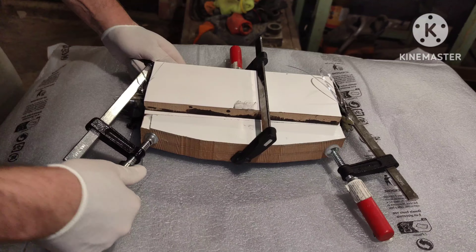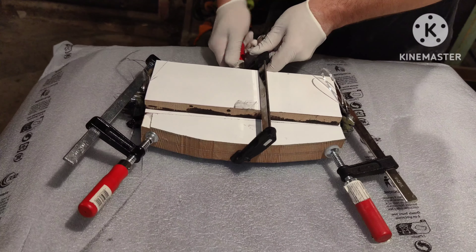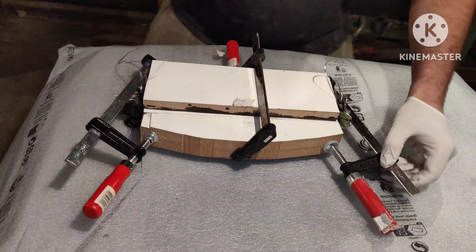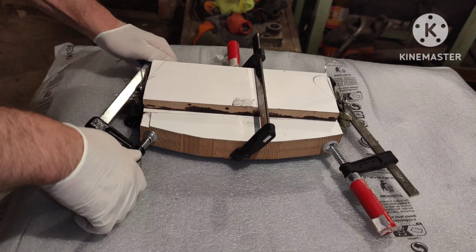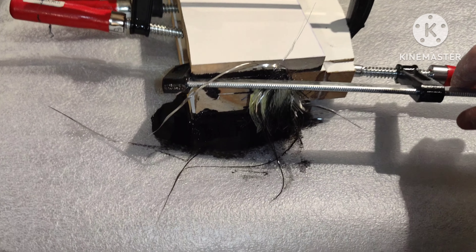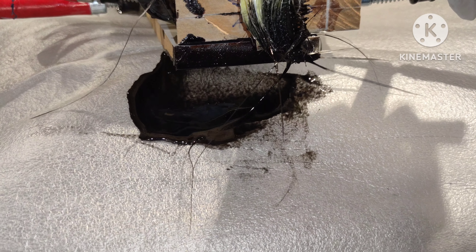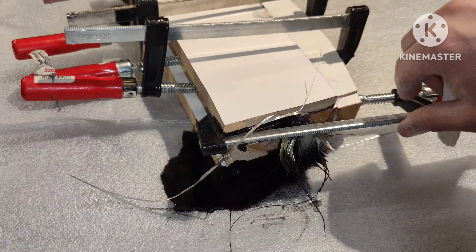Now let's start the lamination process — it's really straightforward. I just lay the fiberglass cloth into the mold and brush on the epoxy. I am using a lot of epoxy, probably more than I need, but I don't worry because any excess will be squeezed out later.